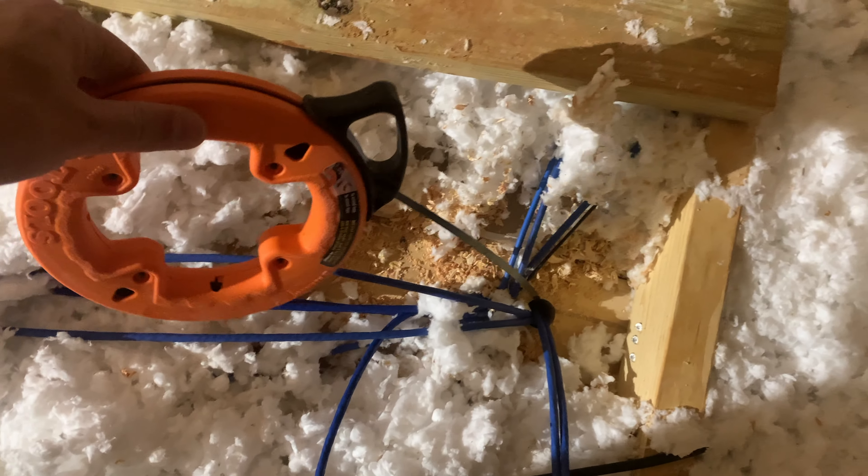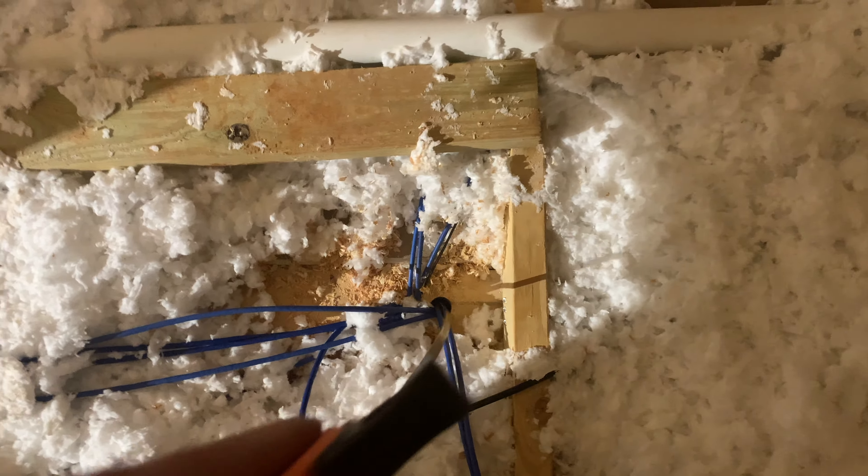Now we need to run ethernet cable from the network closet to here, then also get the thing mounted, and we're pretty much done. We're going to run our Monoprice Cat6 cable up from the server closet and into the attic, and then down to the access point. I've covered this a few times in the past where I've run ethernet cable down into the network closet, which is right below here — if you want to check that out, there's a link for that. The fish tape I'm using is Klein Tools extracting and retracting tape. This has worked really well for me, and that's what we're going to use to fish down into the network closet and pull up our ethernet cable.